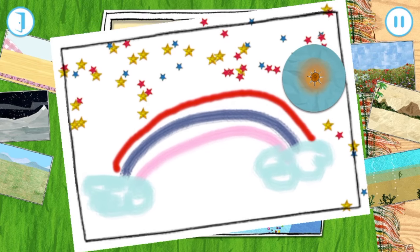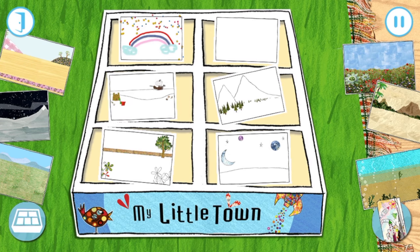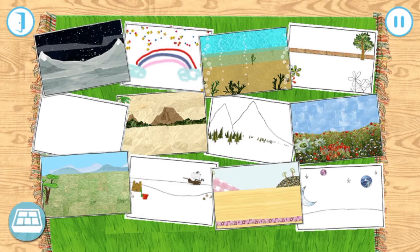Look what you've won! Let's colour in a playmat for our little town. Pick a playmat to start building.